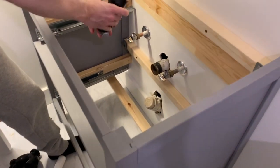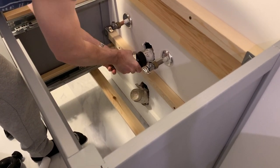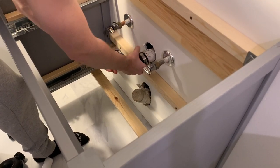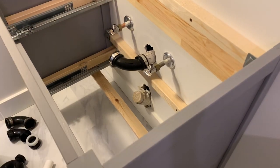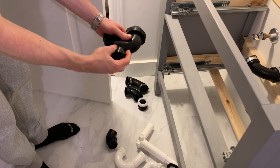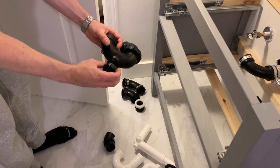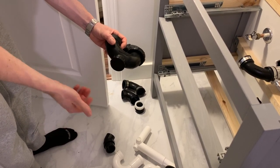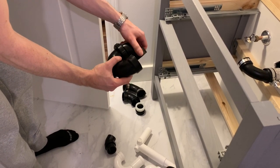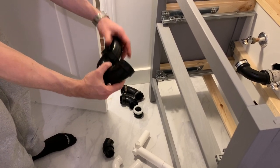This just slips right on and goes like that. For the P-trap, I always like to use one with a clean-out — in case you drop any earrings or jewelry down the sink you can always clean it out, or if you have a clog. I like this one because it screws and you can adjust it whichever way and screw it back to tighten it.